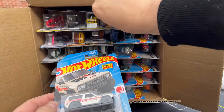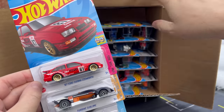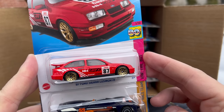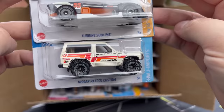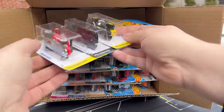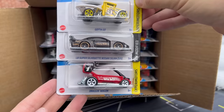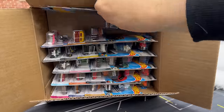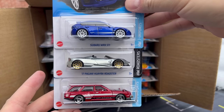We'll just go through it very, very quickly. We've got the Ford Sierra Cosworth — there's a wheel variation on this one, it's been found in 20-packs with 10 spokes if you're a wheel variation collector. Turbine Sublime and the Nissan Patrol Custom. We will blow through these because I've done this showcase. The Super Silhouette Nissan Silvia, which is a beauty. And then the Dragon Wagon. Subaru WRX STI in blue.